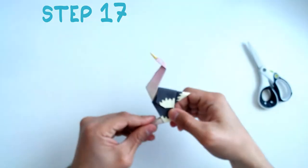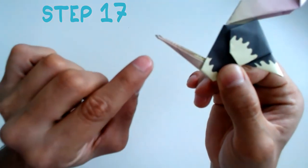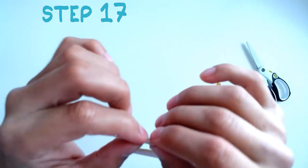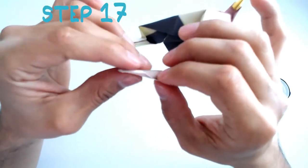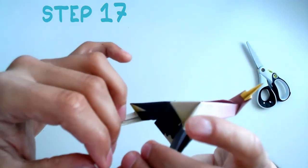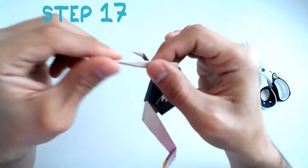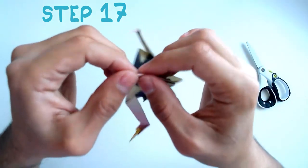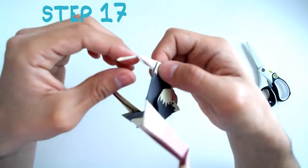Step 17: We're nearly there. Now onto the legs. First we're going to find this line right here and make a fold, then make an inside reverse fold. Let's go to the next leg — find the line, make the fold, open it up, and make the inside reverse fold.